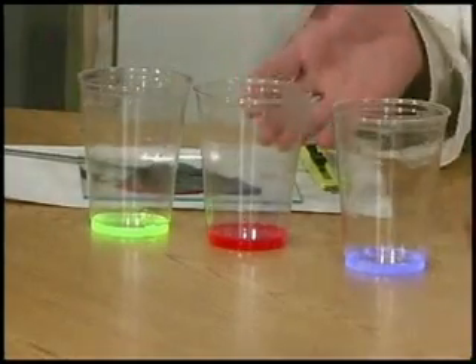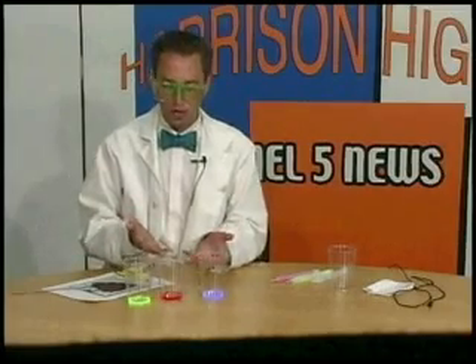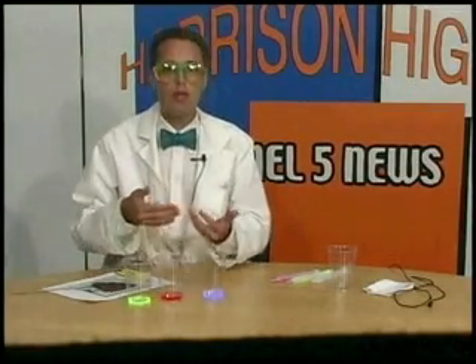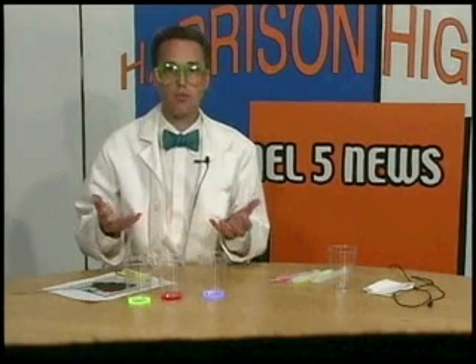Just like the colors that appear on your television set or your computer monitor — they shoot out red and green and blue light. And with these colors of light we can create every color of light in the rainbow.